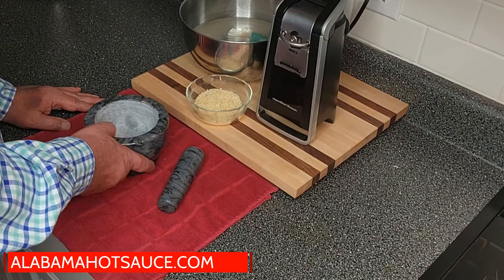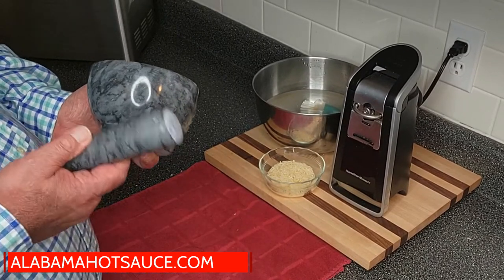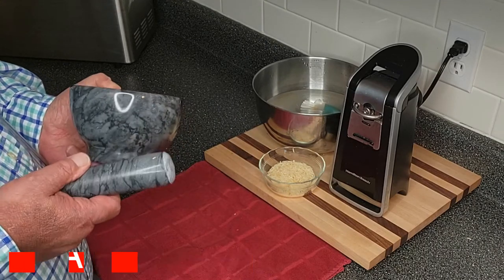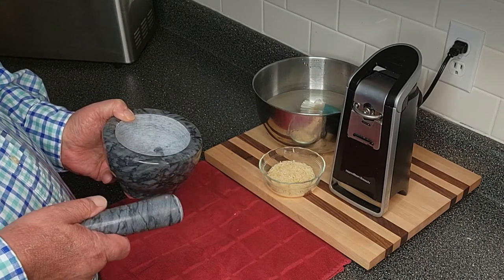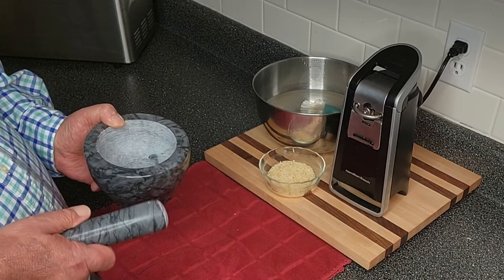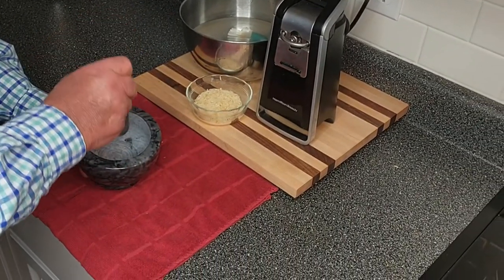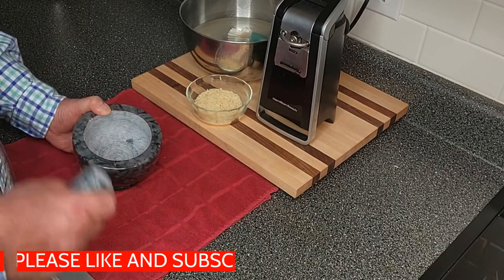Today we're going to do something pretty interesting. We're going to take this brand new mortar and pestle and I'm going to show you how to clean this and get it ready to put in service in your kitchen. I'm going to tell you, these never come from the factory ready to use no matter what the instructions say. They always come with grit and dirt in them. The way they're ground, the inside surface has to be left rough because this device is used for pounding, for grinding, and so the surfaces have to be rough.